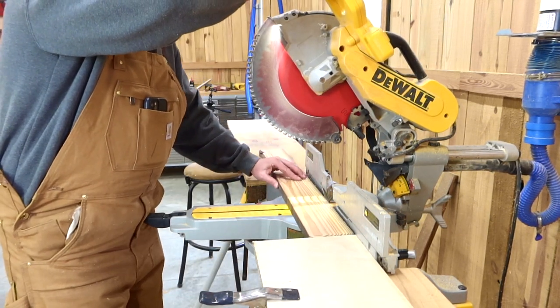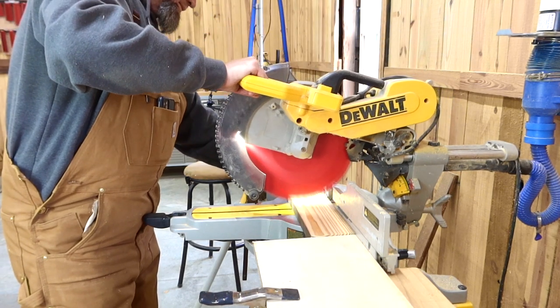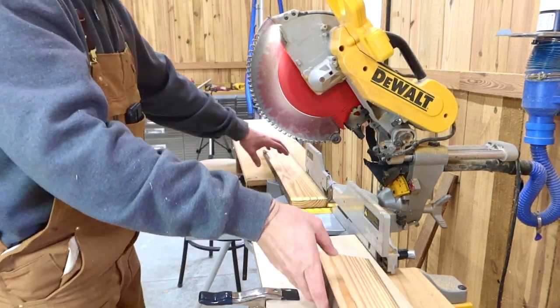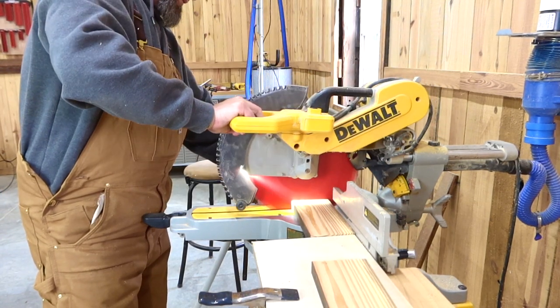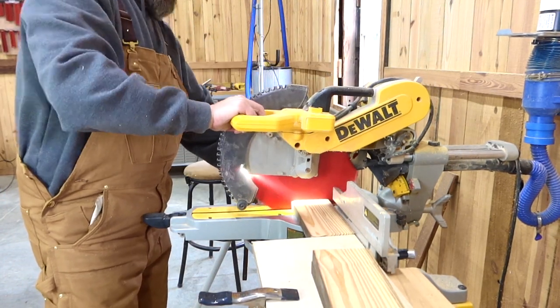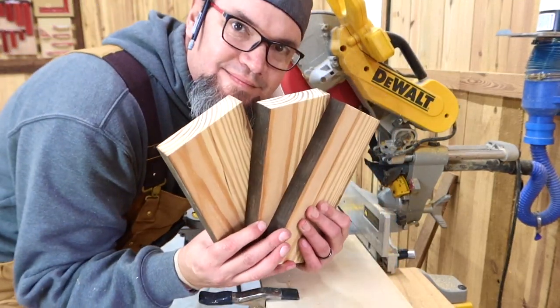I'm going to show you something with this stop block that I have set at 9 inches. Notice how that board lifted up with the saw. What will happen if you're using a stop block pretty close to your blade, the inside tooth will actually catch as it raises. That's why it's important for the saw blade to come to a complete stop before you remove the piece.